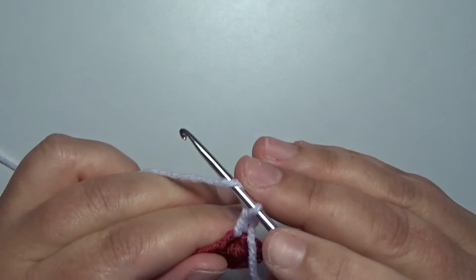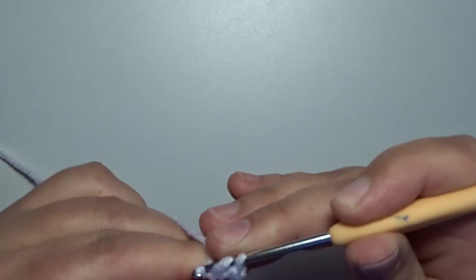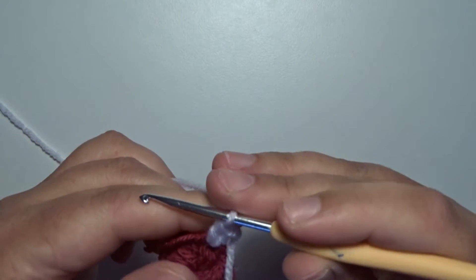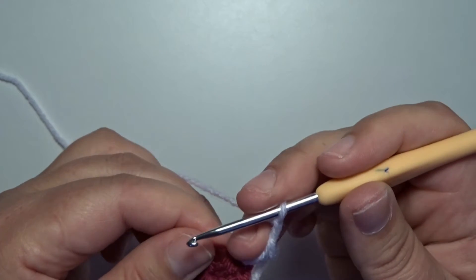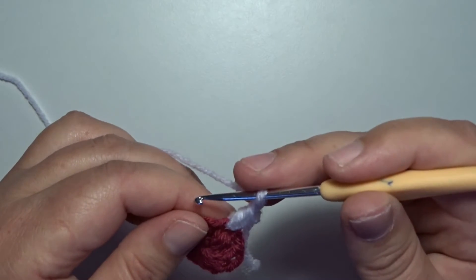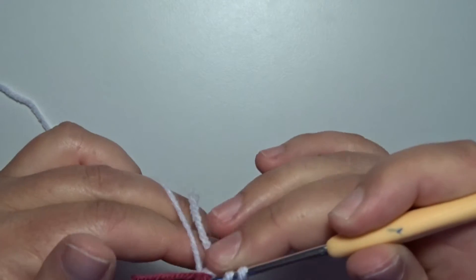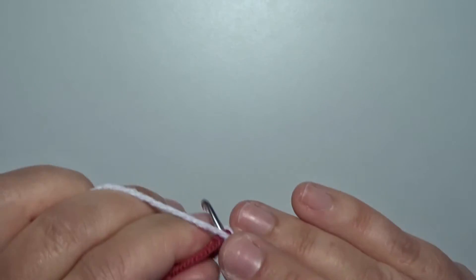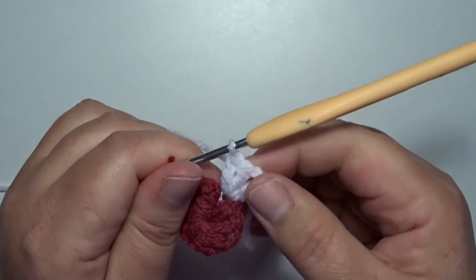In that same space, a double crochet. Yarn over, go in that same space, pick up a loop, yarn over, pull through 2, yarn over, pull through 2. Chain 2 — 1 and 2. And go back in that same chain 2 corner space with another 2 double crochets — that's 1, go back in that same space, and 2. And this is your first corner.